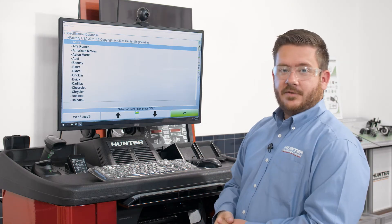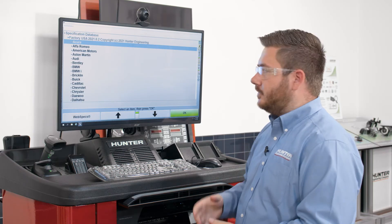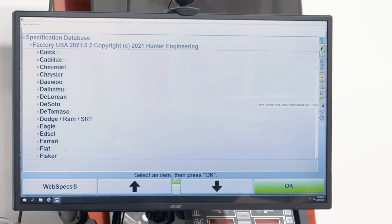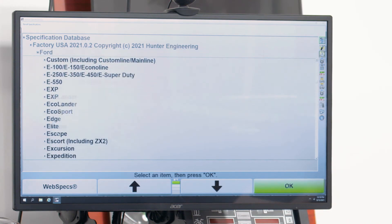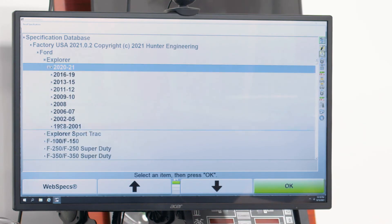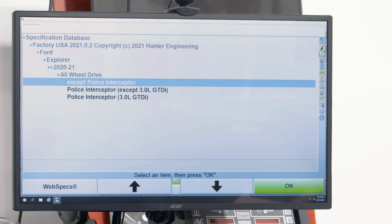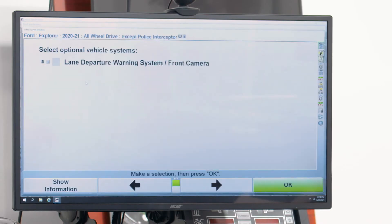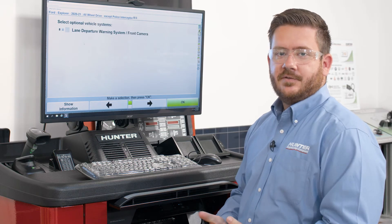Another option we have is to use the spec database in the aligner where we manually enter the vehicle. We're working on a Ford, so we scroll down to Ford in the first list, then scroll down to Explorer. This is a 2020 to 2021 Ford Explorer. We'll go ahead and select that — this one is all-wheel drive and it's not the police interceptor. By doing that, we've told the aligner what we're working on, and it pulls up the proper specifications for the alignment.